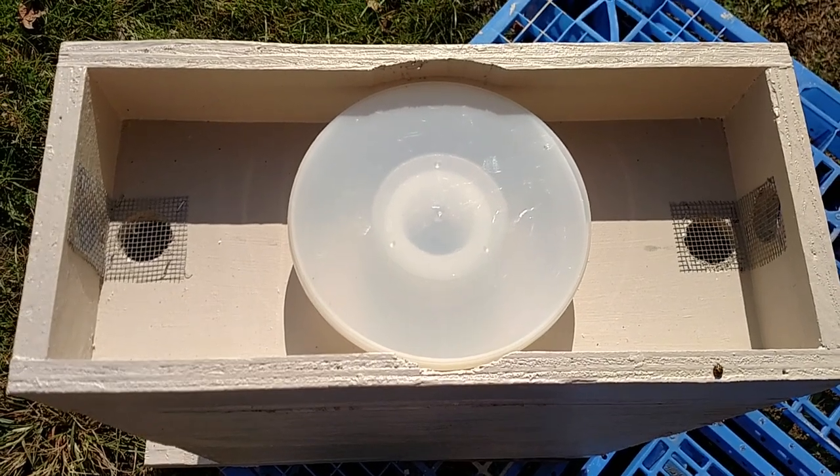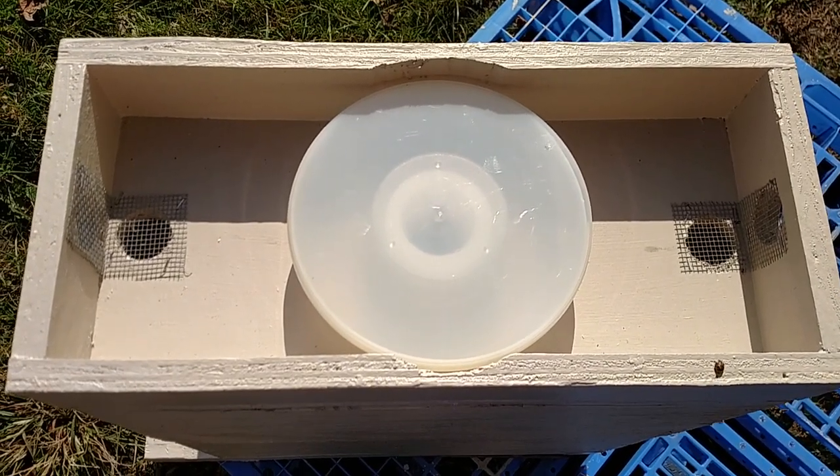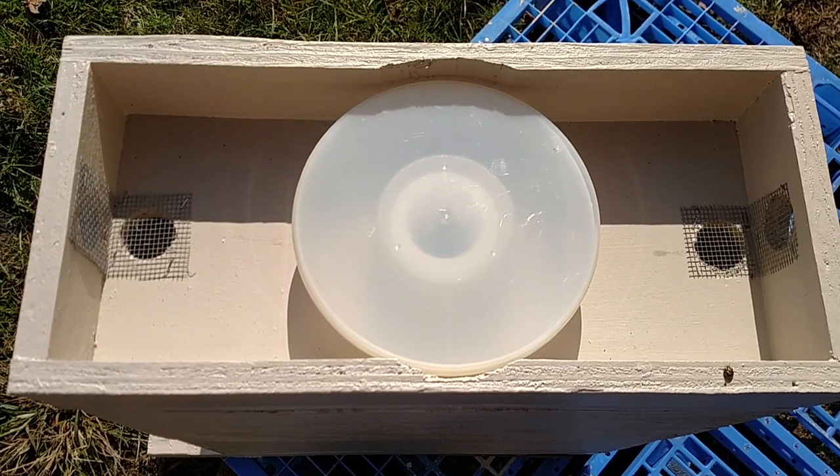This is the hive top feeder I make for all my nucs. It's ventilated on both ends and I do use the no-drown feeder.